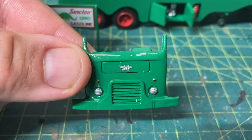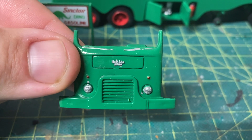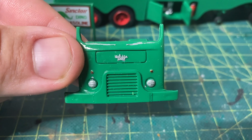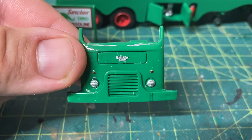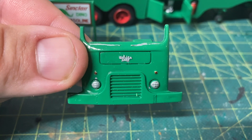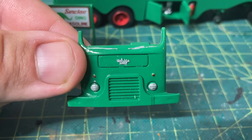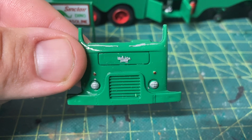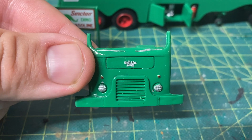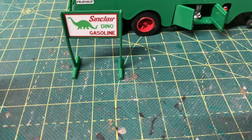I think I did one other model kit in this scale — maybe it was the same scale, can't remember off the top of my head. It was over 20 years ago. I did a semi truck set by Heller Models — it consisted of a Kenworth K100 cab over and two Peterbilt 359s, all three with trailers. I don't have them anymore, but it wasn't too bad — that was in my earlier days.